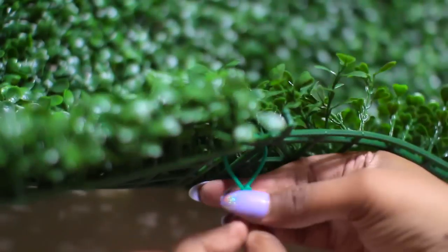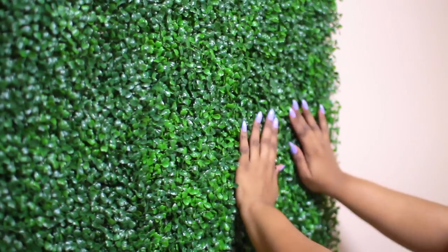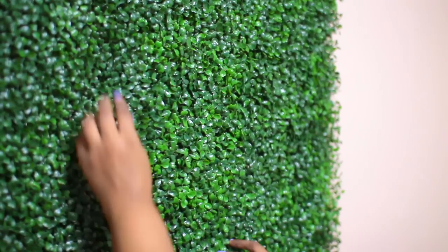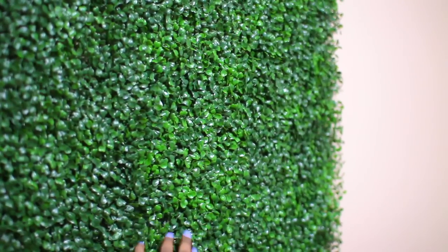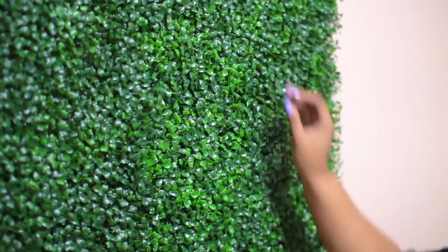You can nail them down as well, but I don't think it's necessary. When you're done with your wall, you're going to massage it — yes, give it a nice little massage — because you want to disperse all of the leaves and kind of join where the panels are meeting. When you do that, some of the leaves are going to fall off, but you can just plug them right back in.